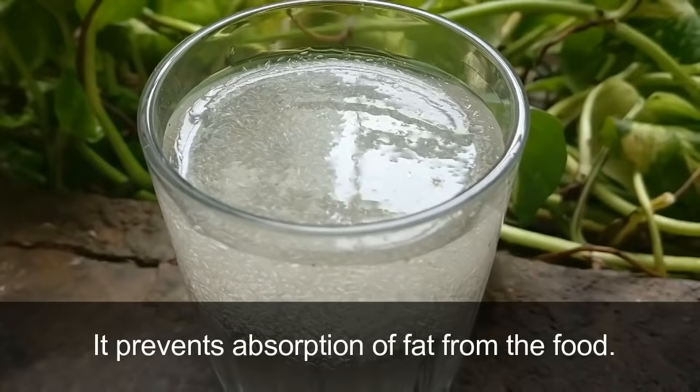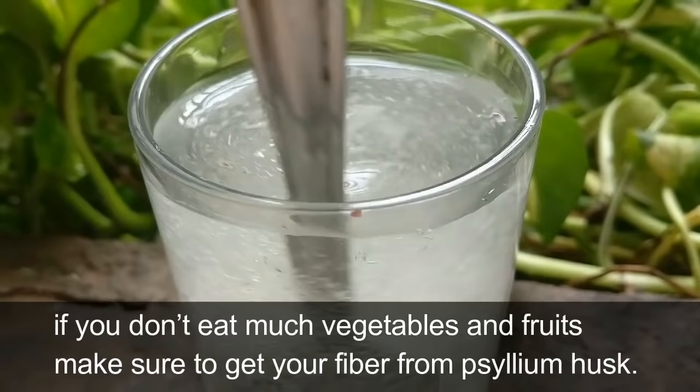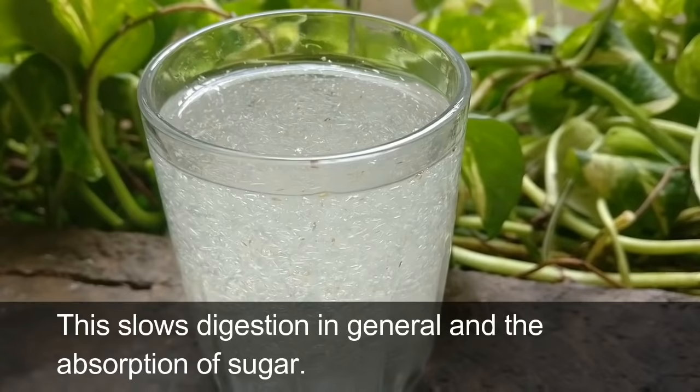It is full of fiber and absorbs cholesterol. It cleans your stomach and intestine wall from excess deposition of toxins and oily substances, and it prevents absorption of fat from food. Regularly taking psyllium husk reduces your risk of heart disease and reduces your cholesterol. If you don't eat many vegetables and fruits, make sure to get your fiber from psyllium husk.